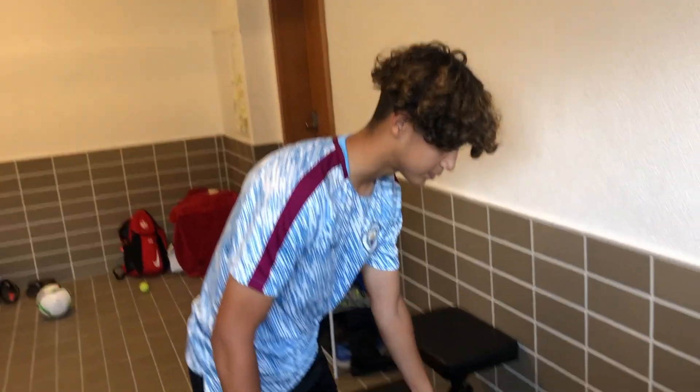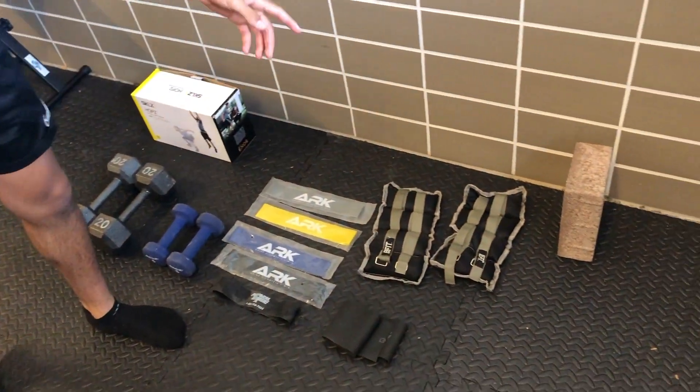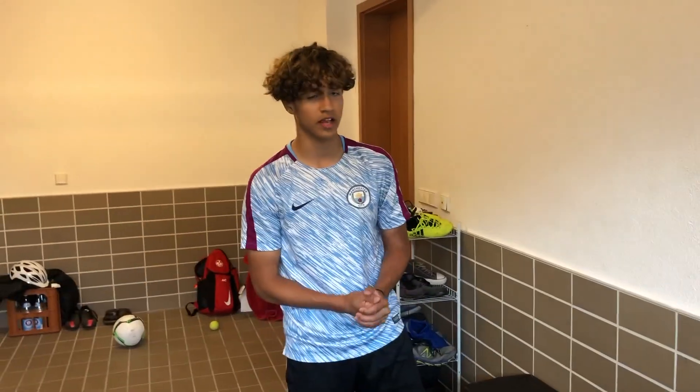So here I have some dumbbells, resistant bands, weights that you can attach to your legs, a brick, and a jump trainer — this is optional. I also have a stool, but you can use any type of chair or something to elevate your leg. Let's get straight to the video.